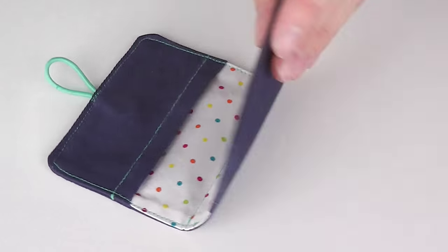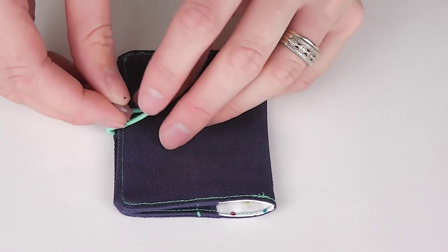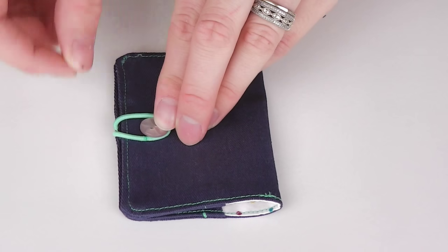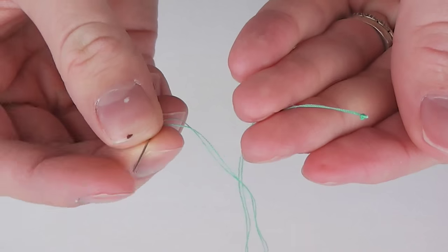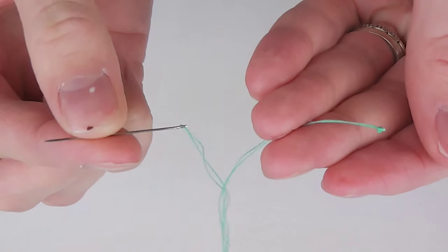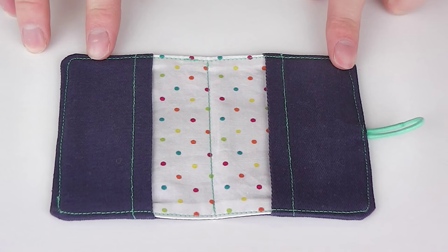Step six is attaching your button. Fold your holder in half and pull your elastic up over the fold to establish where your button needs to be placed. Hand stitch your button in place, coming up from the inside of the pocket beneath. Congratulations, your business card or money card holder should now be complete.